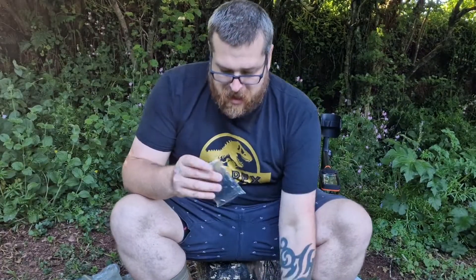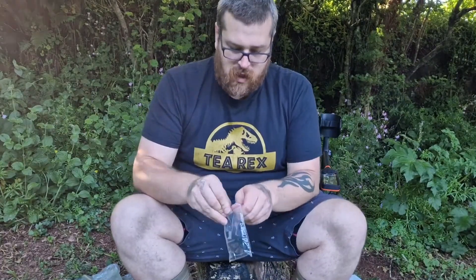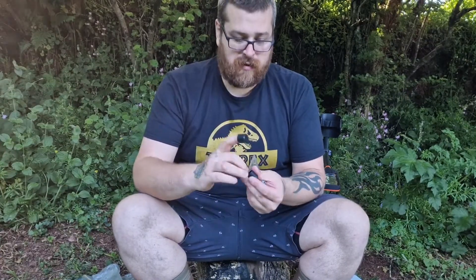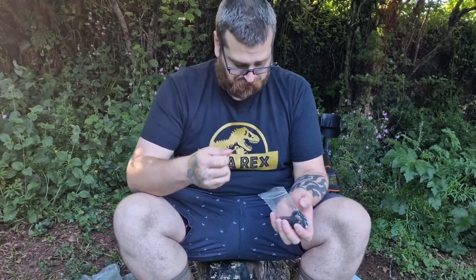So we've got an X-Pointer just here. We've got our bag of gubbins - what are these? We've got ourselves a couple of pointer covers. They're really handy to stop it getting damaged. Really happy with those.